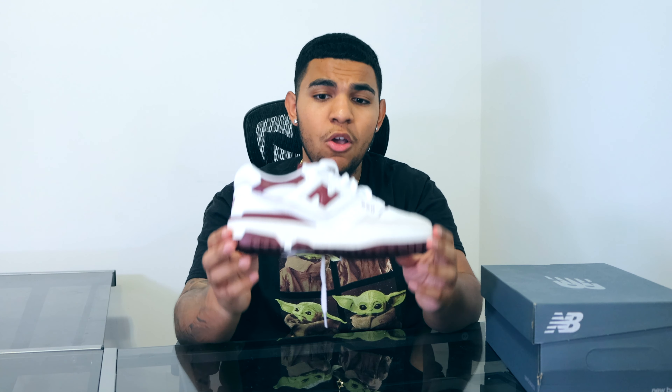Honestly, I think you can go either true to size or even a half size down. I have pretty wide feet — New Balance usually makes shoes for wide-footed people, whereas Nike is more of a narrow shoe. I did try the size 8 in another colorway and it was okay, but I kind of like the more snug fit of the 7.5. The 7.5 fit really well for me.